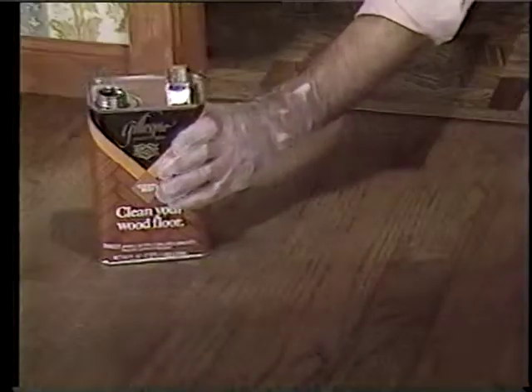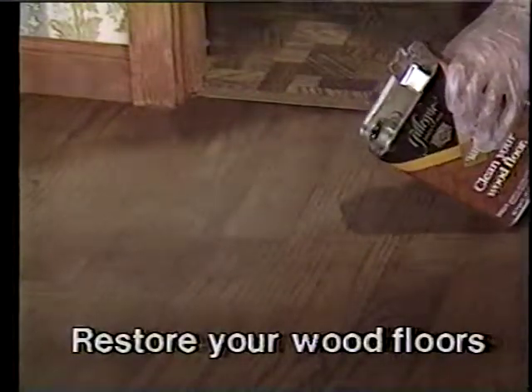Wood floors don't stand a chance. They become worn, dull, and dingy. Now restore your wood floors without sanding — the easy Gillespie way.